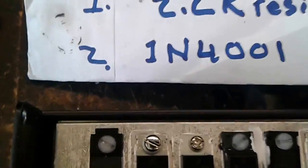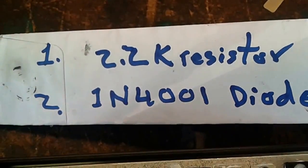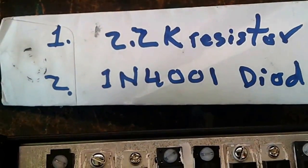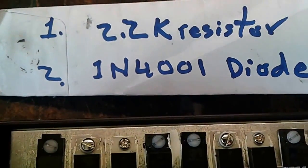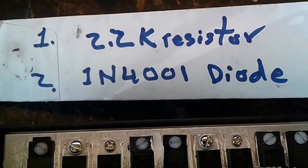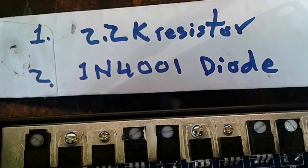For the launch control you need one 2.2K ohm resistor and two diodes. You're gonna have to get those from DigiKey or your favorite place where you buy your electronic components.